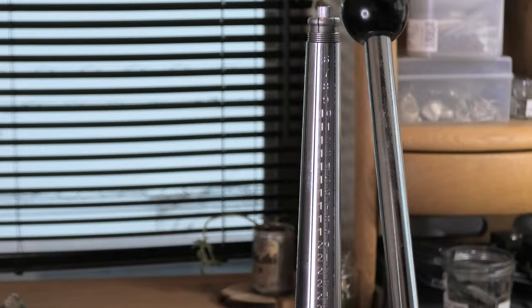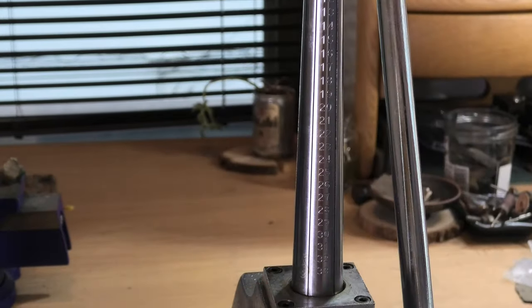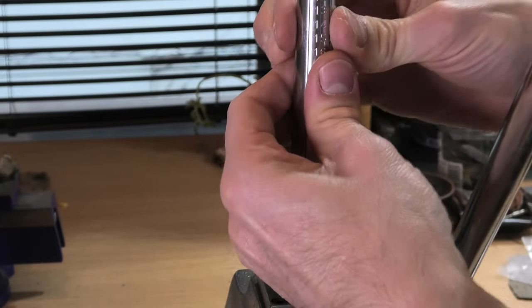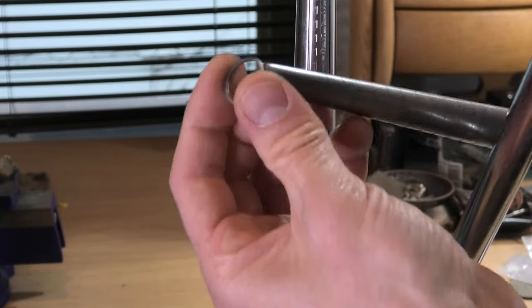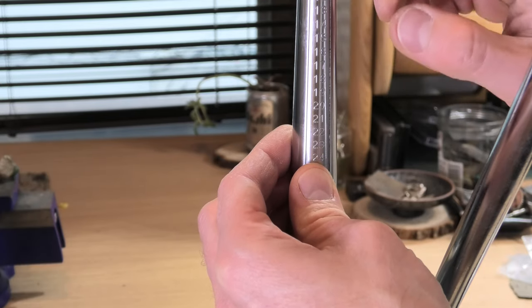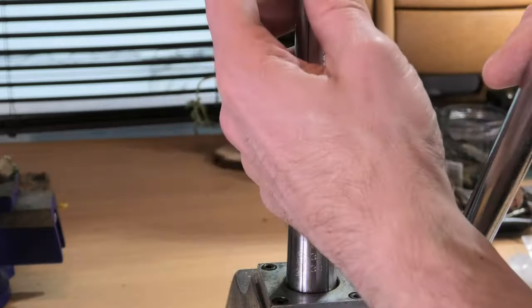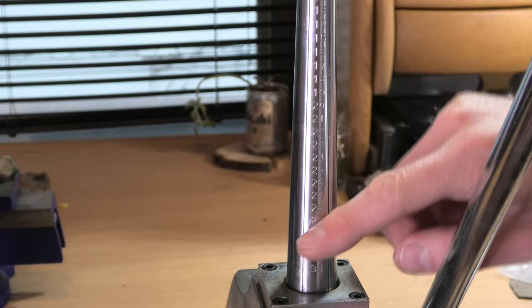Every single ring stretcher I've seen has numbers or letters on it. I don't know why, because no one ever uses that as a guide for ring size — it's got a springy bit to it so you can't trust it. Always just take it off and check the size on your ring stick. I wish they'd leave that smooth, because the grooves and sharp edges of the engraving on the numbers and letters will just put marks inside of rings. So if you're a tool manufacturer, please leave those alone.